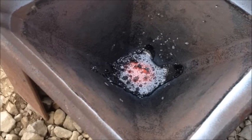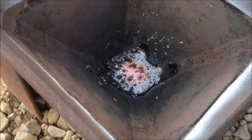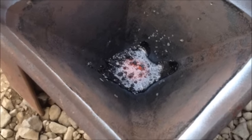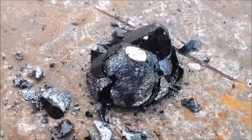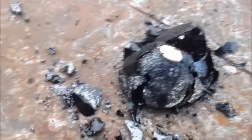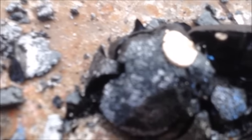Alright, we just did our pour — there's our little tiny bit of stuff that we poured in the bottom of the cone mold. Let that cool off a little bit and see if we get a little gold button. I just tipped it out of the mold and chipped the slag away, and you can see there's our little gold button.